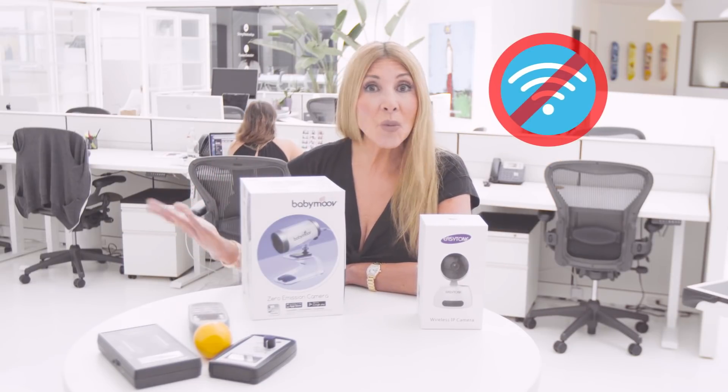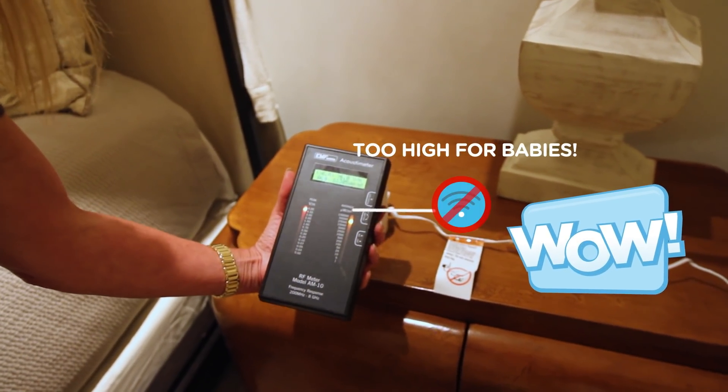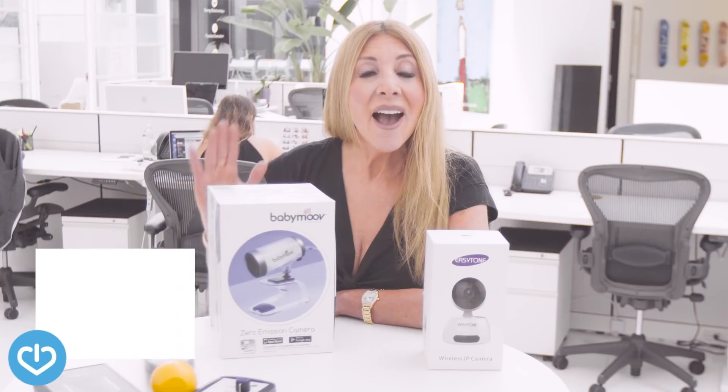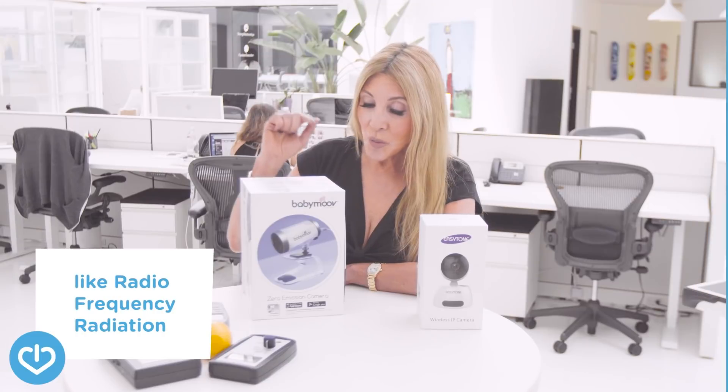I was really blown away after we measured the wireless baby monitor. I knew of course if it was wireless that there were going to be high RF frequencies coming from it — dangerous EMFs too close to the baby. I started looking for a wired version, but you know what, they're super hard to find.